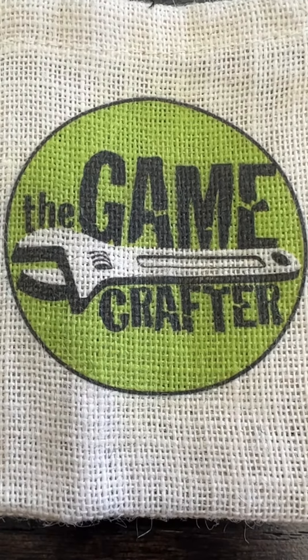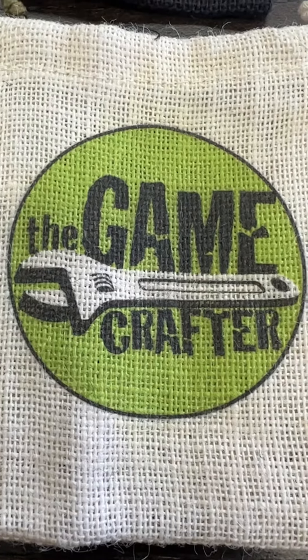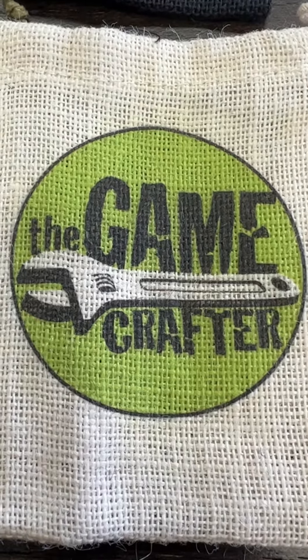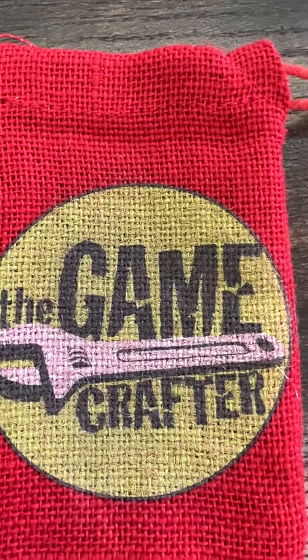As I do quite frequently, I like to show off some ideas for new products that we're thinking about and get your feedback. So I'm going to show you burlap bags today. We are looking at doing printed burlap bags, and you can see what it looks like with our logo printed on a bunch of different colors of burlap bags.